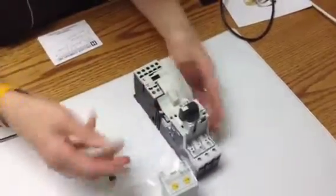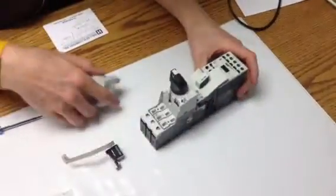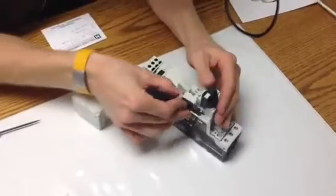There it is, it's linked in. You put in the smart wire module.